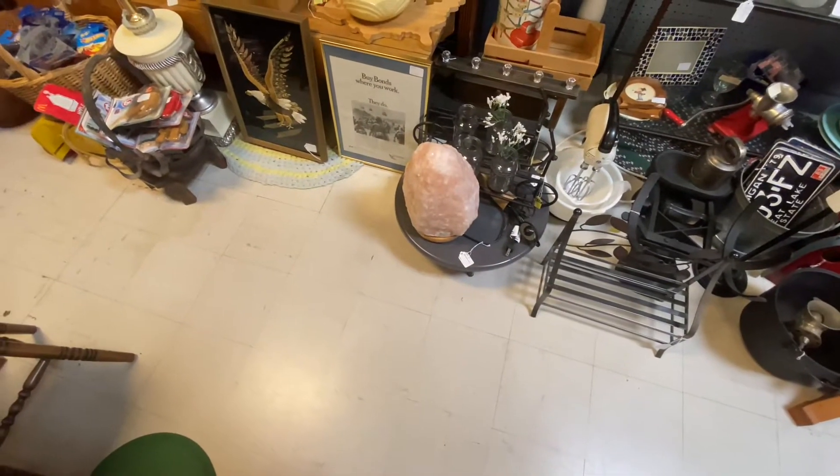I like that old salt lamp — that's a big salt lamp. Huge!